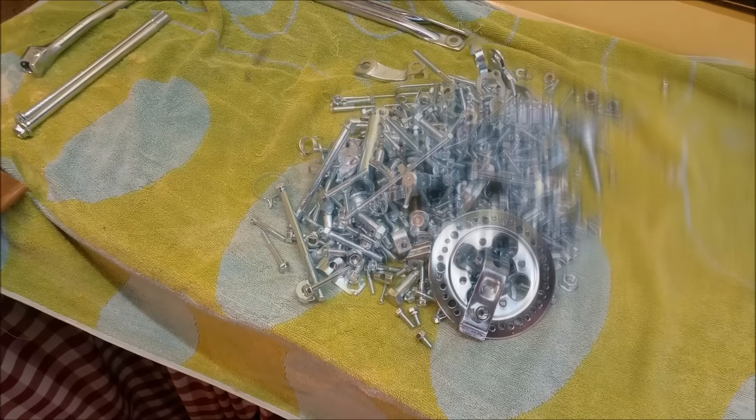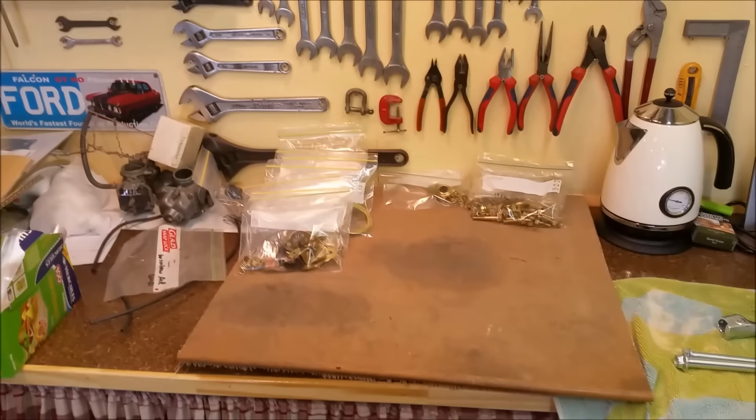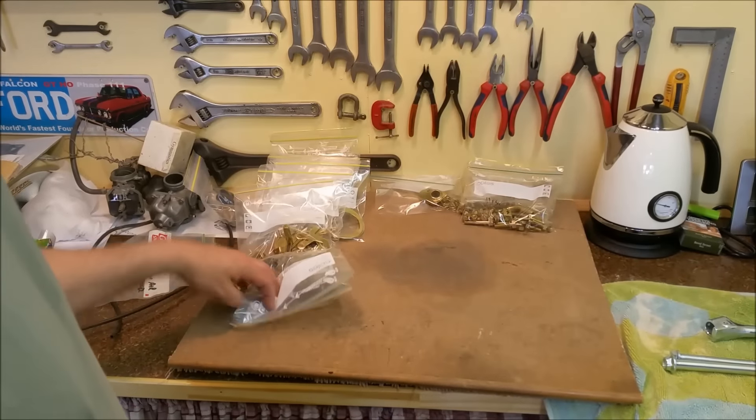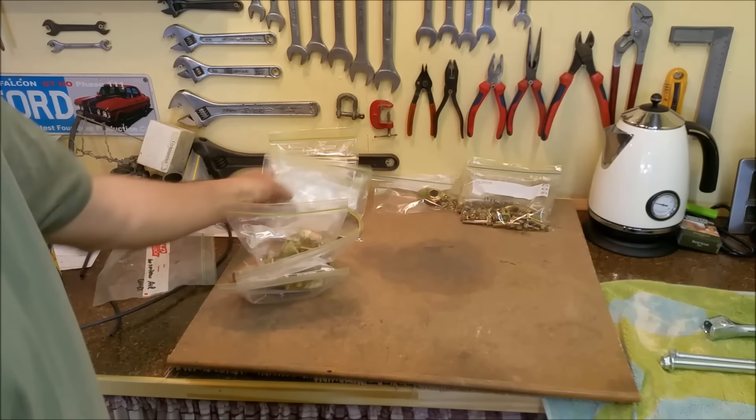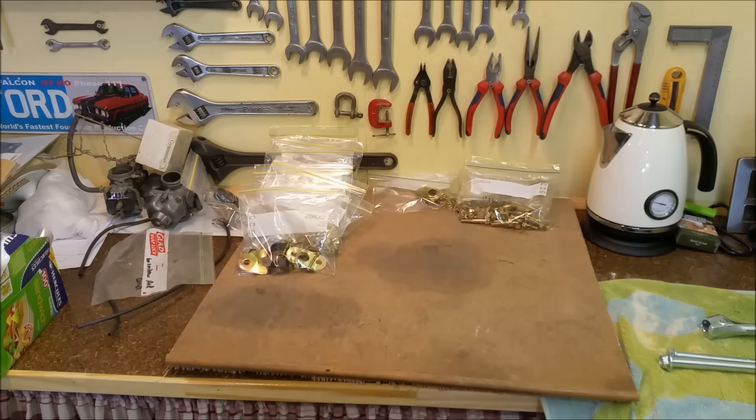So it's bling time. Of course we've got two lots of plating back. We've got the gold stuff over here: carburetor parts and brake parts, and of course drive parts, sprocket mounts — everything like that, that's all there. And we've got the silver here.